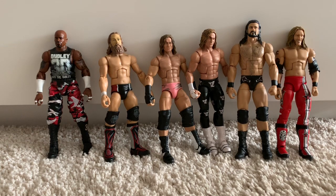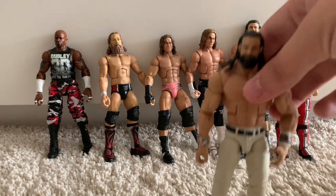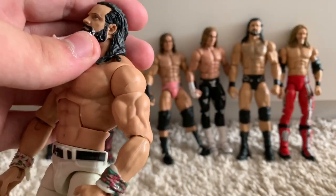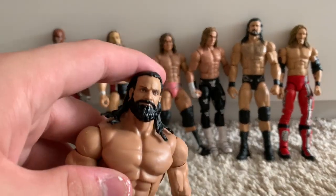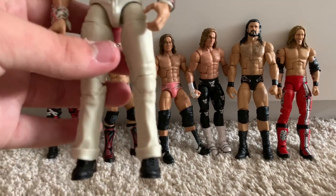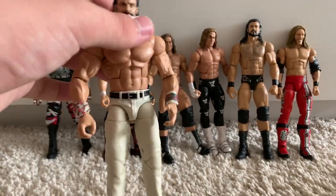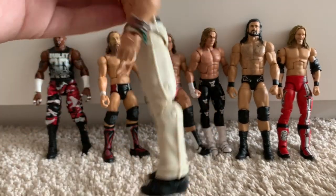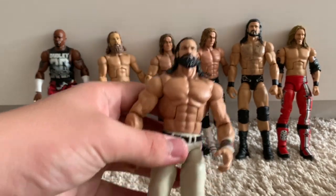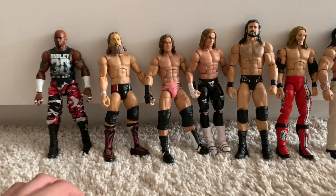We have the newest and last Entrance Greats figure — Elias. I love this figure. I had to paint the beard black and I'll go over it again as the true effects kind of messed up a little. The trousers are a bit weird — I'd have preferred light blue jeans. But they gave us a stool and a guitar with this figure, which is all you need for an Elias.